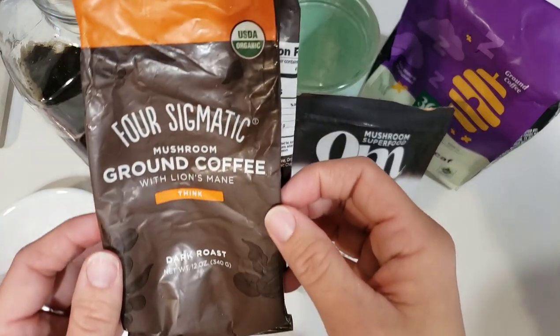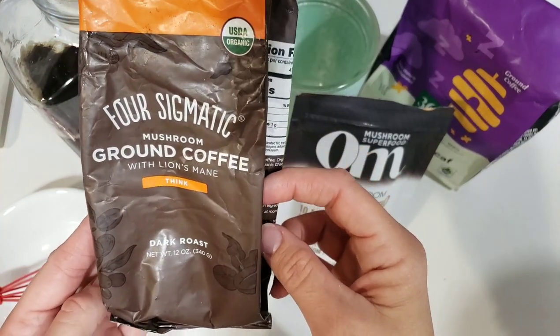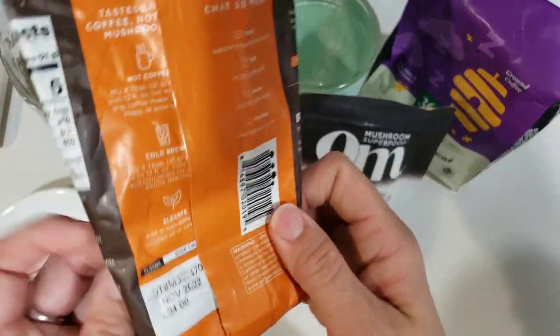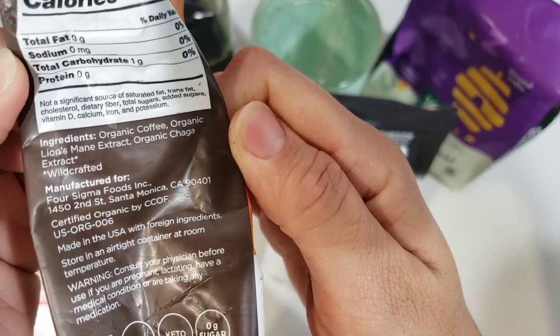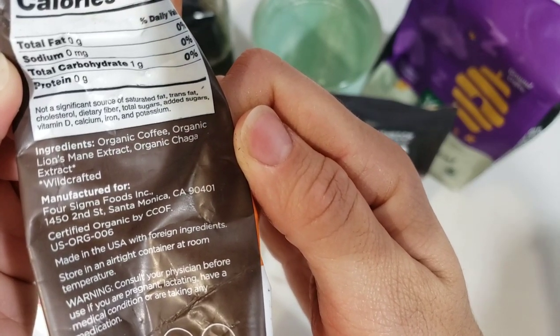I used to buy this Four Sigmatic mushroom coffee with lion's mane mushroom. And if you look at the ingredients here, it's just organic coffee, organic lion's mane extract, organic chaga extract.